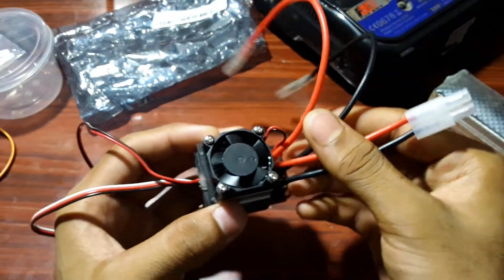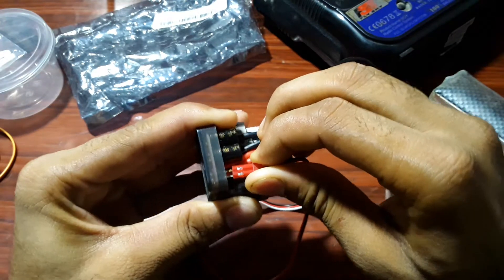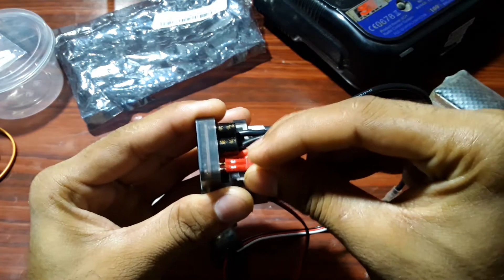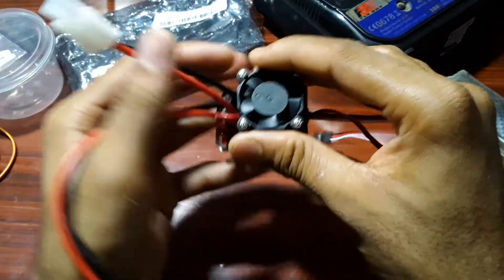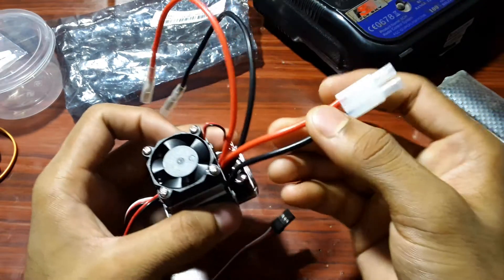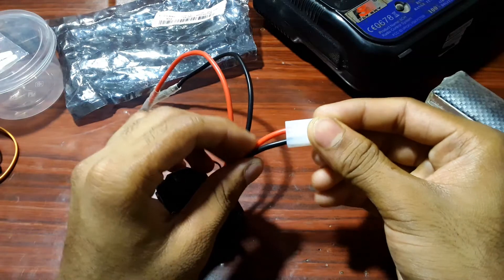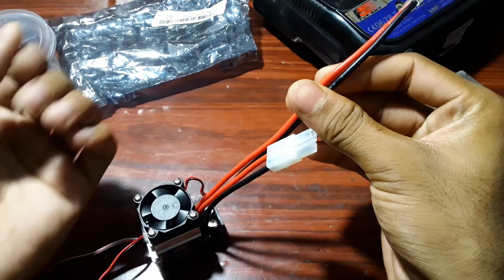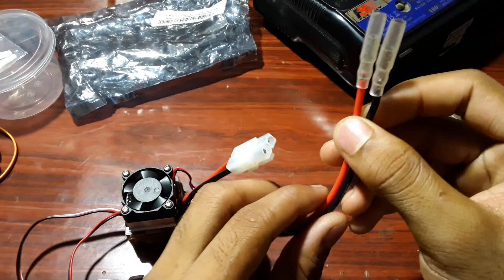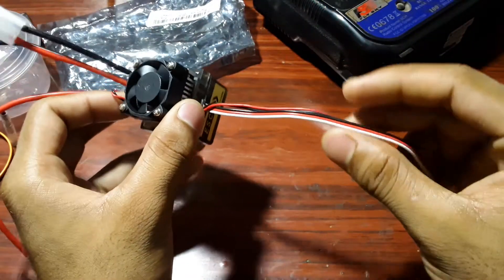Now let's talk about the wires. You can see a female connector here — this female connector is for the fan. If you disconnect it, the fan won't run, so keep it connected. The fan is most necessary while the ESC is in working condition. These two wires are for the battery: red is positive and black is negative. These two other wires are for the motors, which should be under a voltage of 7 to 16 volts.